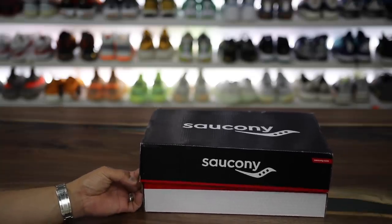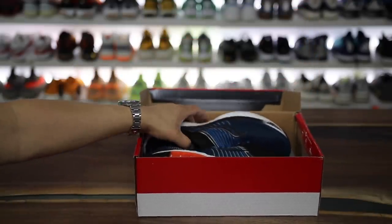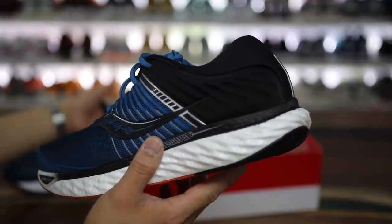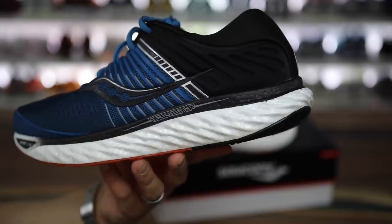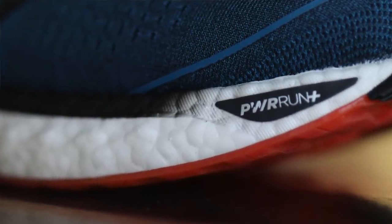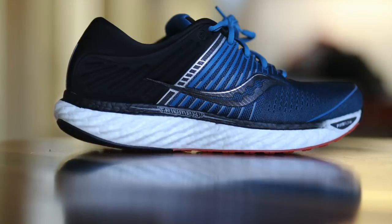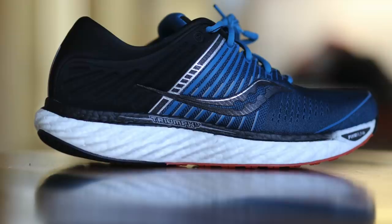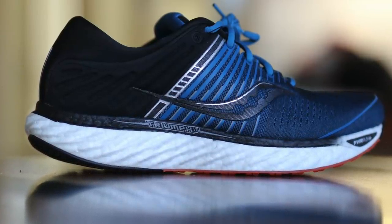I got a new pair of sneakers and I wanted to show you guys what these things were all about, because this looks very familiar to some of the things we've seen in the past. We've seen Everrun from Saucony but now they have this new Powerrun Plus and a really ridiculous huge looking midsole with this boost-like material. I wanted to share my thoughts on this.